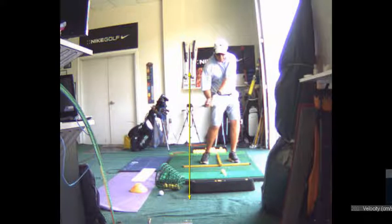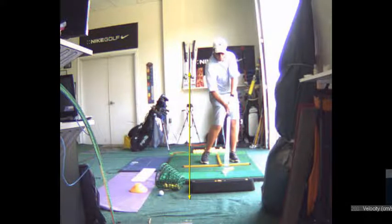That's better. Better position? Yep. Better at impact.